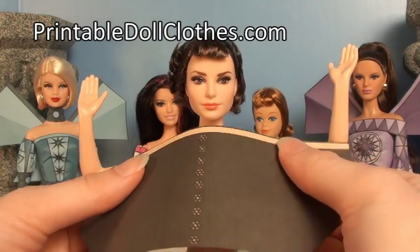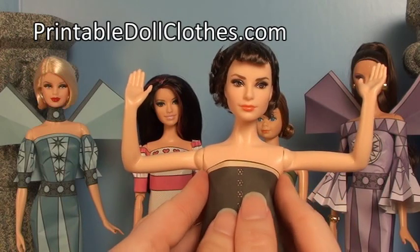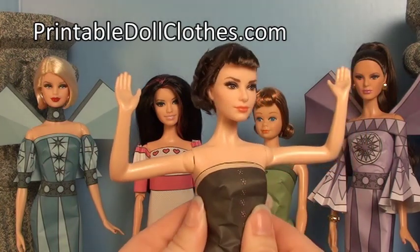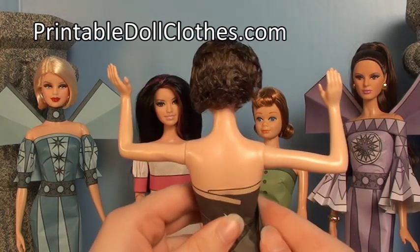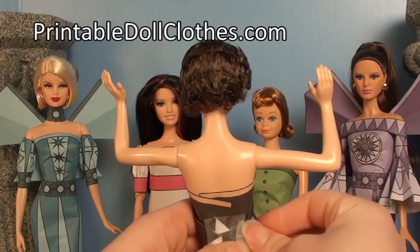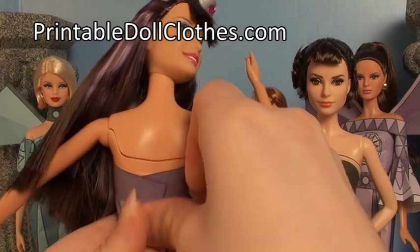The first step is to make the top. Take the top piece and place it around the doll underneath her arms. Hold it in place with your fingers and press it against her waist with your thumbs, wrap it around the doll's body, overlap the edges in the back, and tape in place. You may need more than one piece of tape. Be sure to turn the doll's head so her hair does not get caught in the tape.